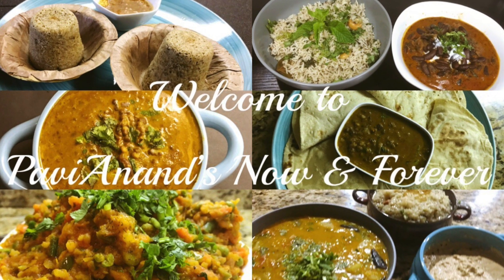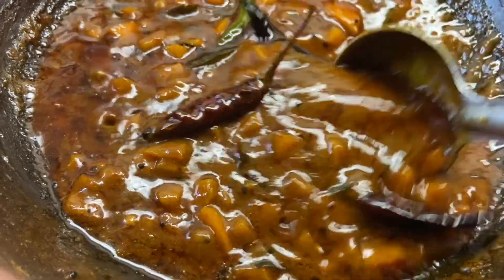Hello friends, welcome back to my channel, Paviaan and Snaven Forever. Now we will talk about the recipe, Orange Thole.